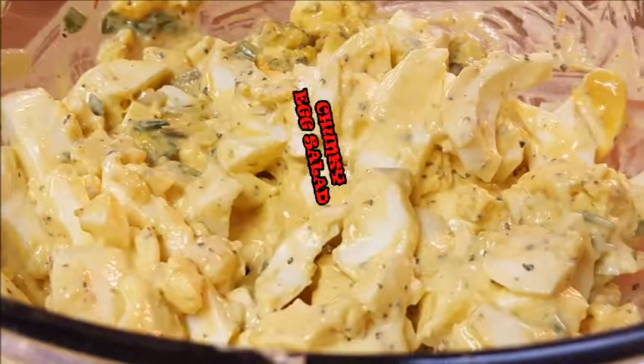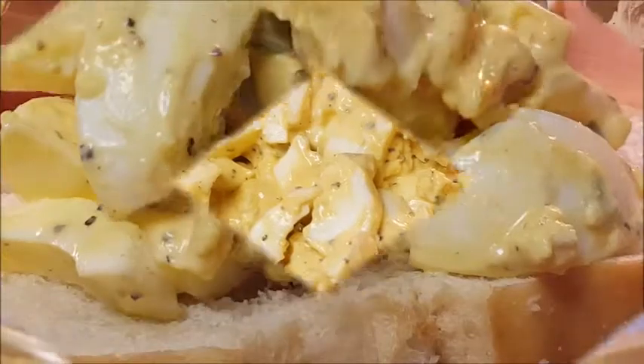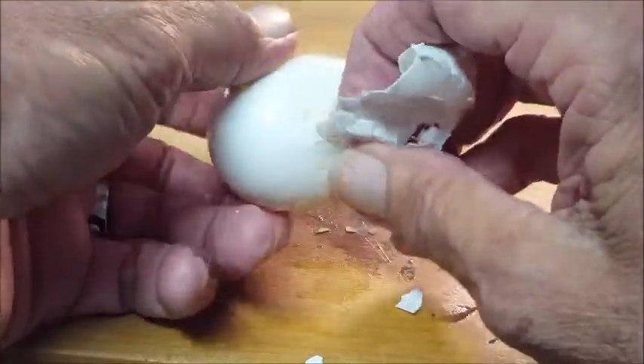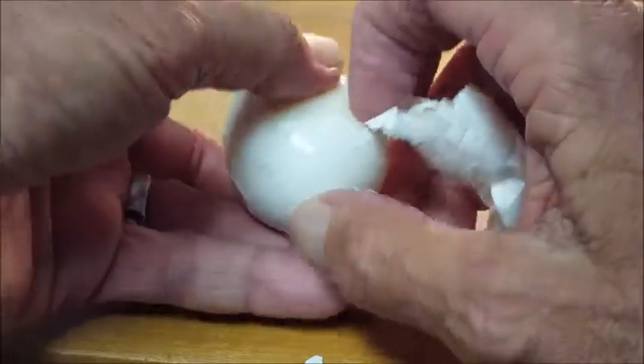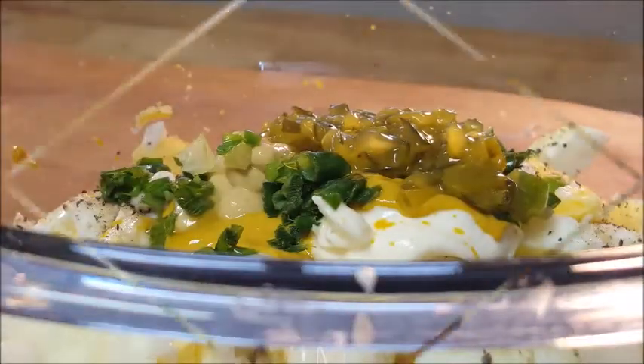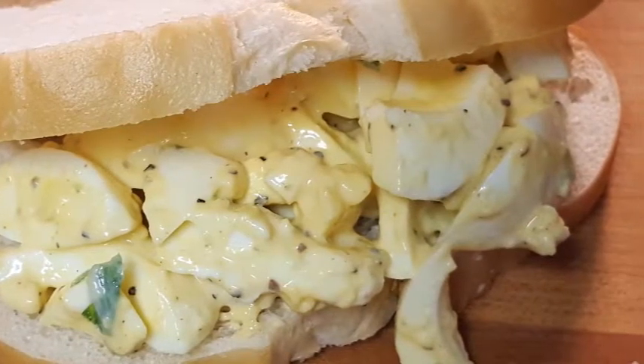Hey everybody, it's Richard. Thanks for coming by today. Chunky egg salad — bits of chunky egg, perfectly cooked yolk. I'll show you how I do my eggs so they're really easy to peel. We're gonna season our egg salad perfectly. I'll give you all those ingredients in just a second. I grew up on these things.